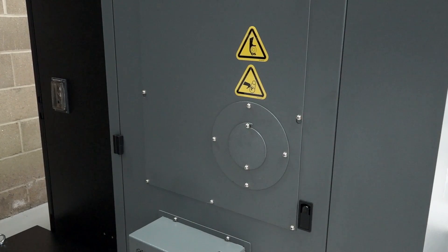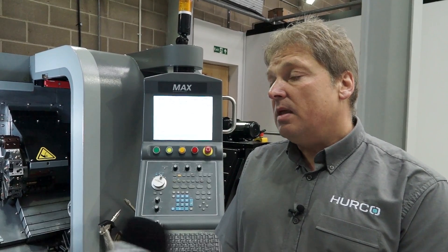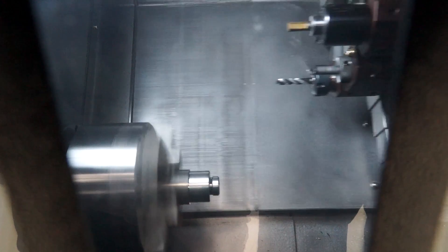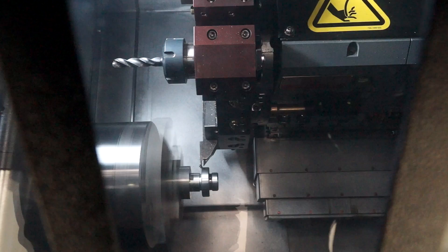And then the options Andy? The machine has the facility to add a bar feed as an option. The interface etc comes as an option. We can also put DXF editing onto the control, so you can bring your DXF component drawings straight into the machine, touch on the surface of the machine and it will write the program for you. We can also have filtration on the coolant. It comes with a set of hard jaws but you can also put in soft jaws to machine up to your requirements.